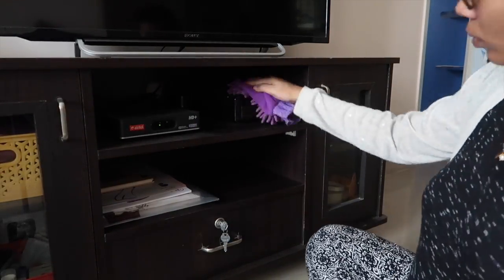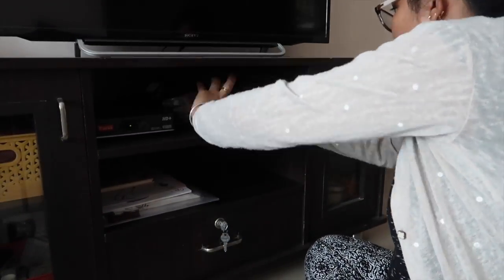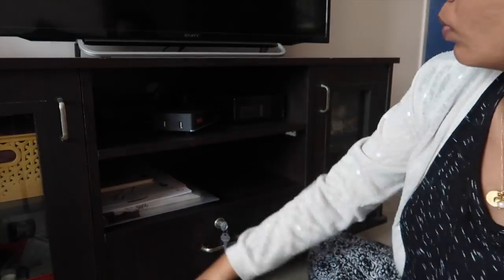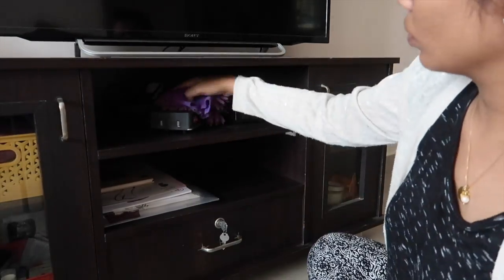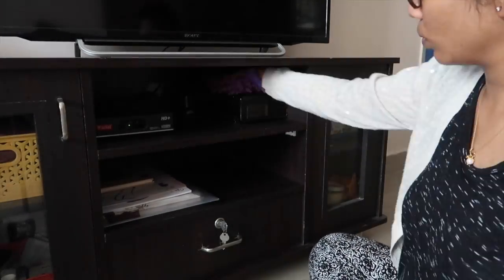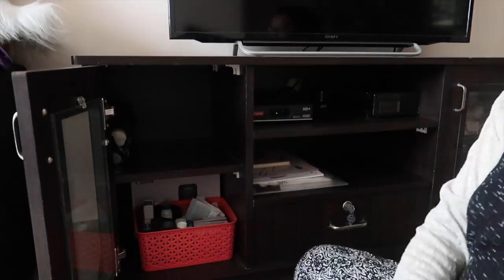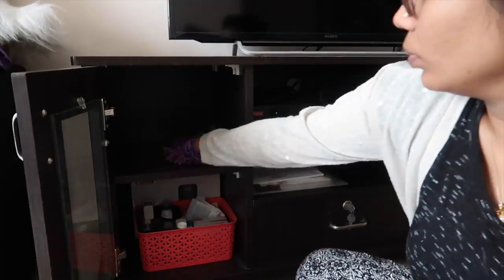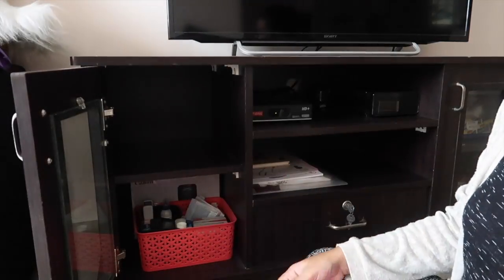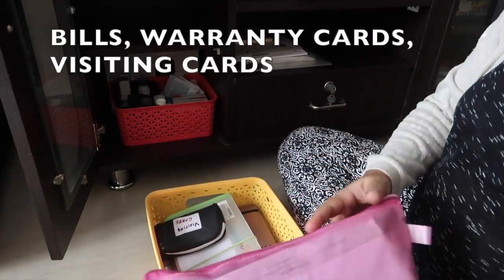Now I'm going to quickly clean this particular section which has the dish cable connection and also the stabilizer — there's a lot of dust always in this cabinet because it's open and we keep it right beside our balcony. Here I have an umbrella and a pouch where I've got all my bills, warranty cards, visiting cards and documents.